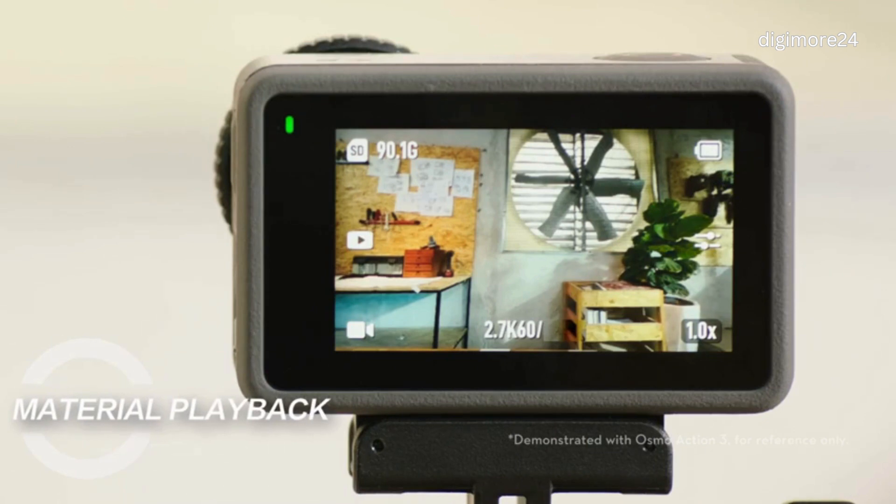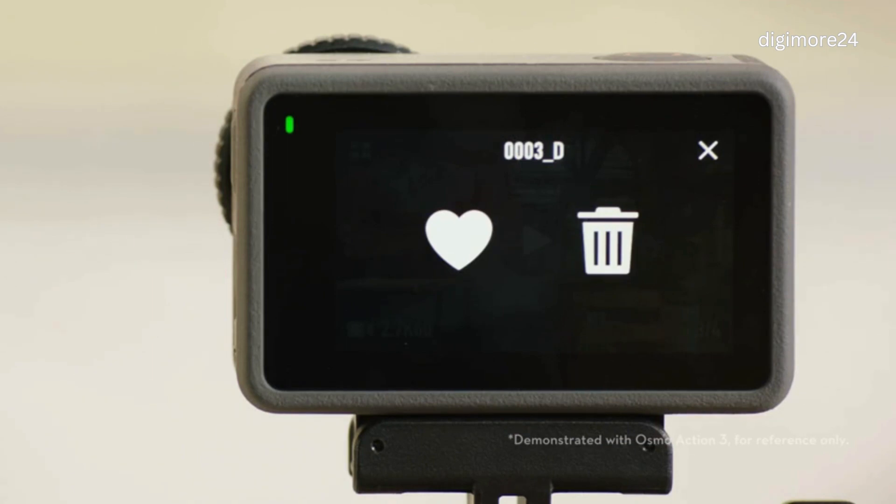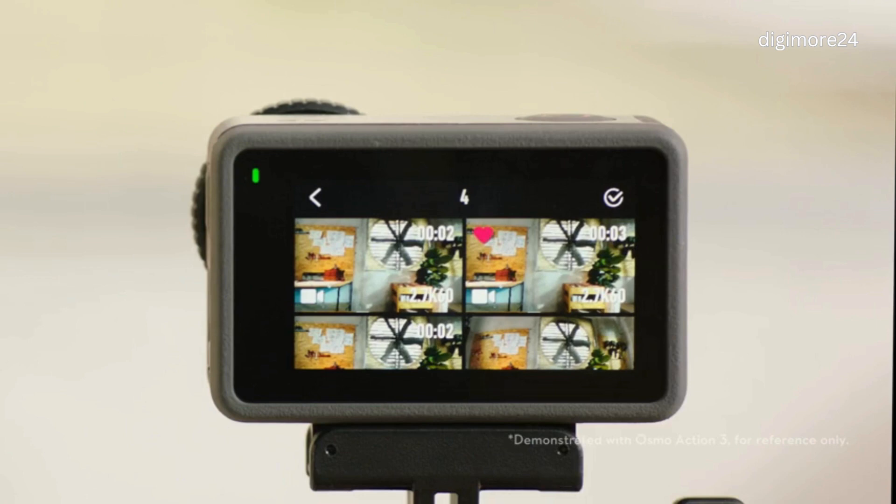On the left side of the camera view, you can tap the playback icon to enter the playback page. You can swipe up and down to view the photos and videos you have captured. You can also tap the icon on the left or swipe right to mark the corresponding material as a favorite or delete the file. Tap the Volume icon on the upper right corner to enable or disable the video playback volume. You can press and hold the Volume icon to bring up the volume adjustment bar and slide to adjust the playback volume. Tap the icon on the upper left corner to return to the Material Preview page.